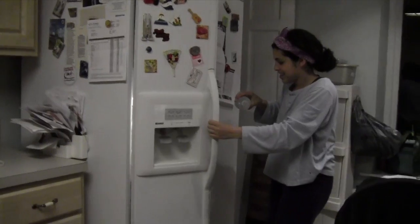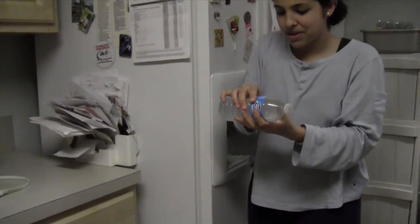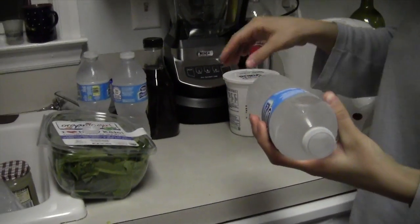Super cooled! Here we're being very careful not to disturb this water because we could make it super cool, or super freeze, or whatever it's called.